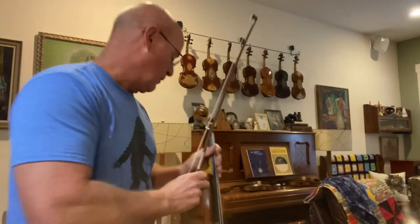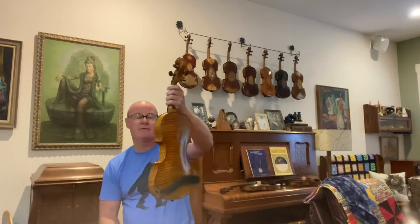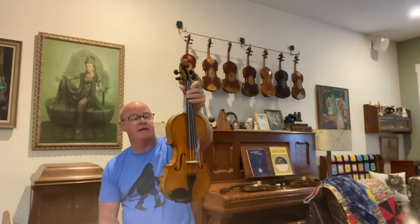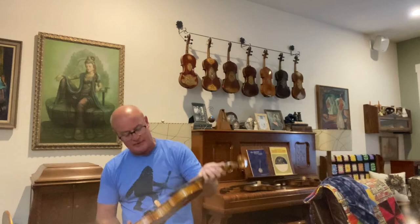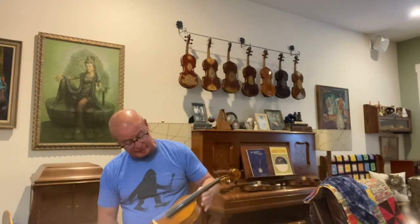You can go all over the country and not find better deals than these fiddles right here. This one's number 868, beautiful back, very nice varnish — again, this is a killer fiddle.